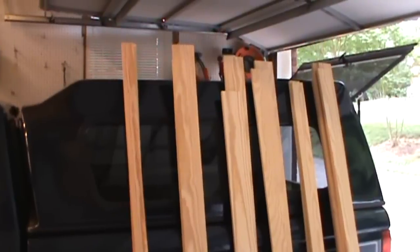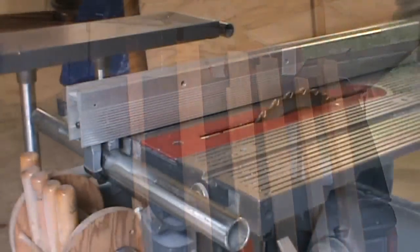All my parts have now been joined on one side, on one edge, which gives me a nice true edge to run up against the fence to cut these to their final width.